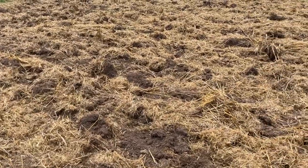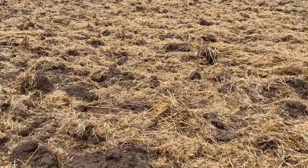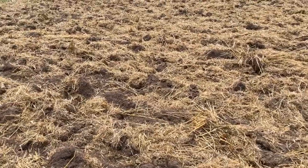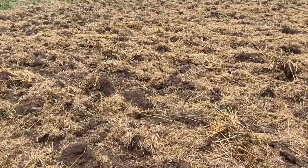The paddock that we're looking at today used to be under oats. We have not really organised ourselves to create a good seed bed — the oats was not grazed and was not slashed and was not prepared.